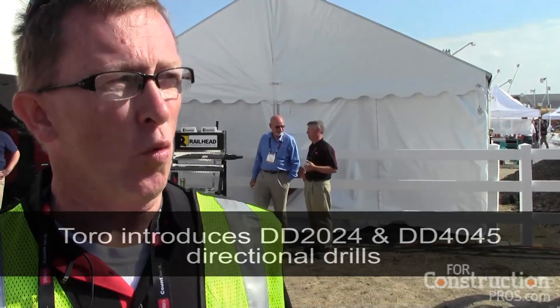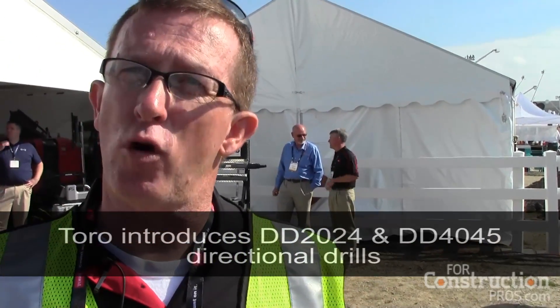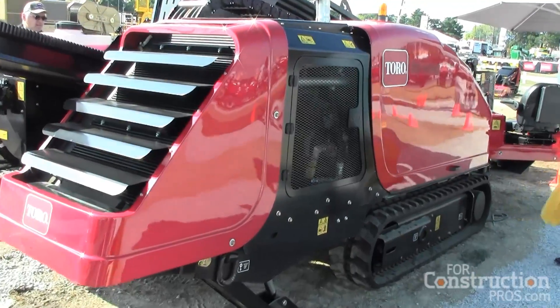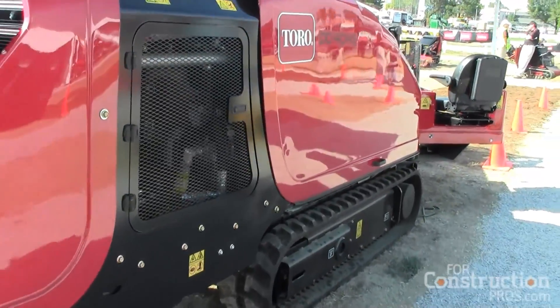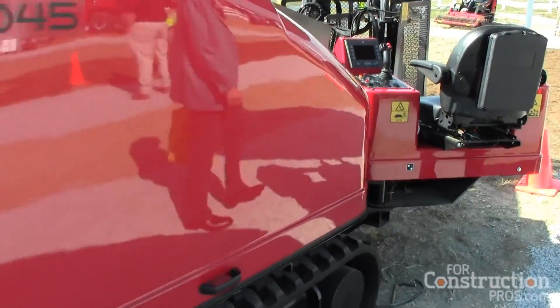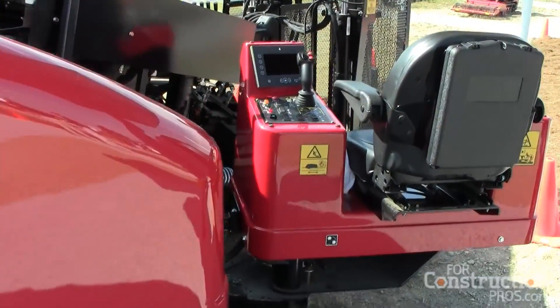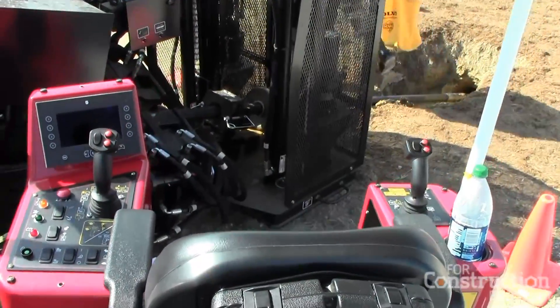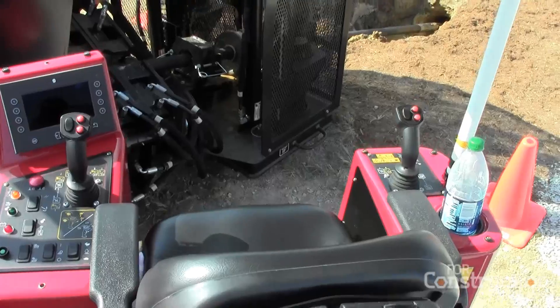The 40-45 handles 520 feet of pipe on board. We try to keep a uniform experience for operators so as contractors want to grow in machine size, they can transition from one machine to the next with minimal learning curve. They can essentially sit on the 20-24, then move right to the 40-45 and everything operates the same.